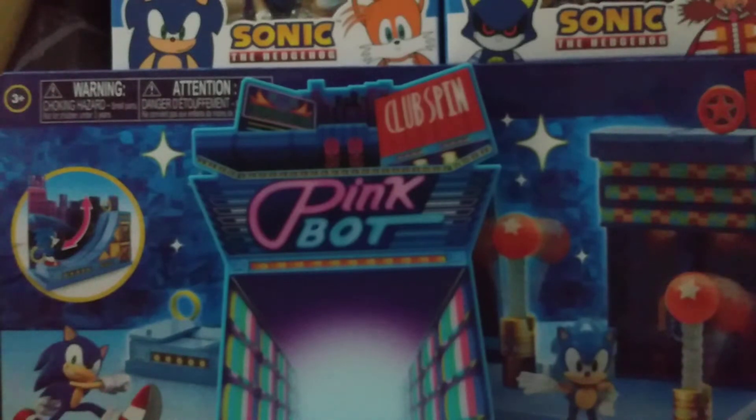We are going to be looking at him and his accessory, and we are going to compare it to the original Sonic figures. Wow, I don't really buy one in this package even as much as I like it.